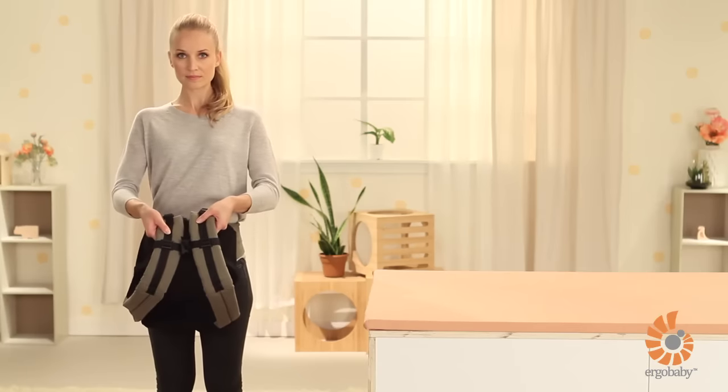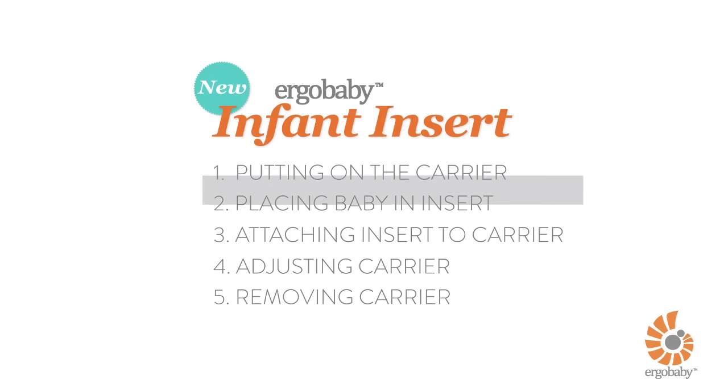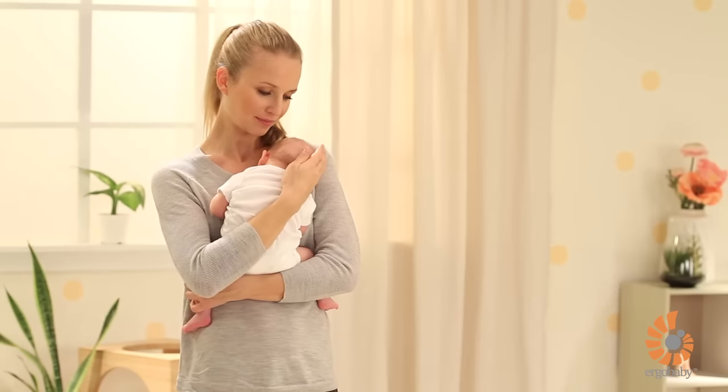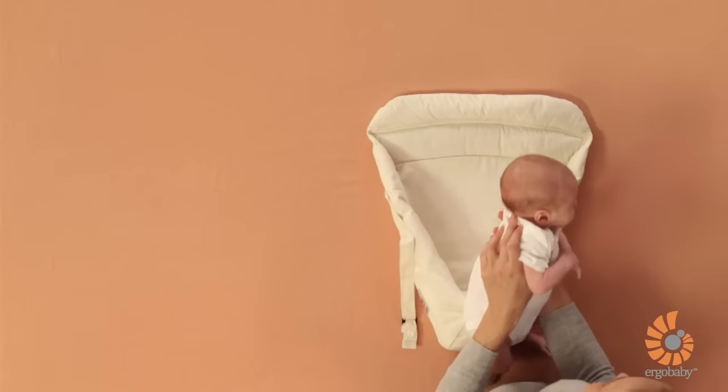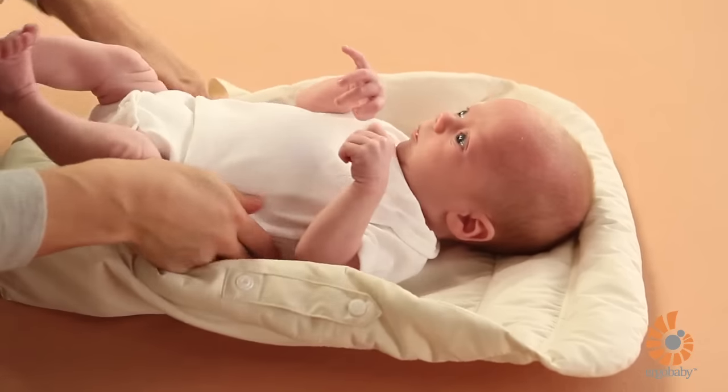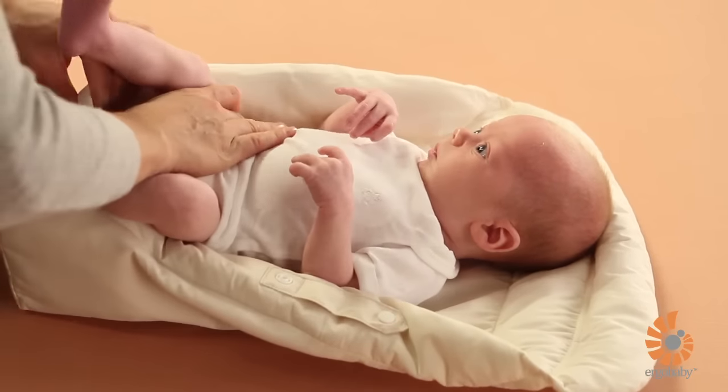You're now ready to place your baby inside. Begin by placing your infant insert on a safe, flat surface. Now take your baby and carefully lay her on the infant insert. Her butt should rest comfortably on top of the removable pillow.